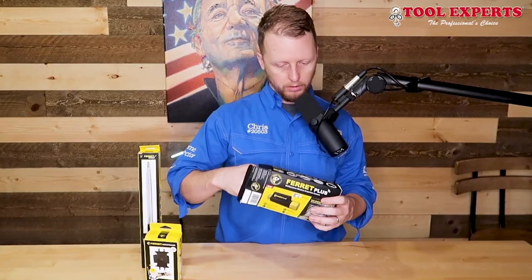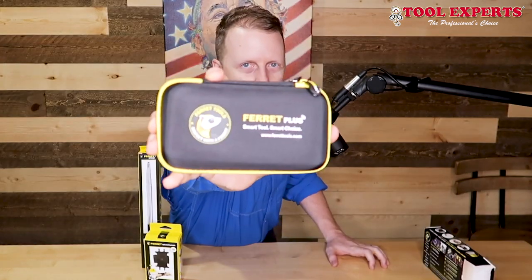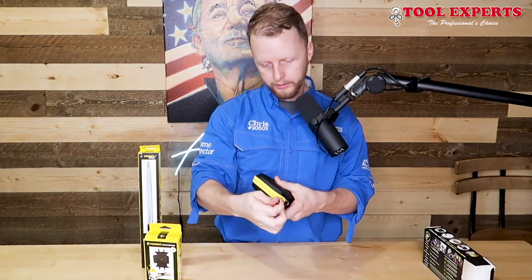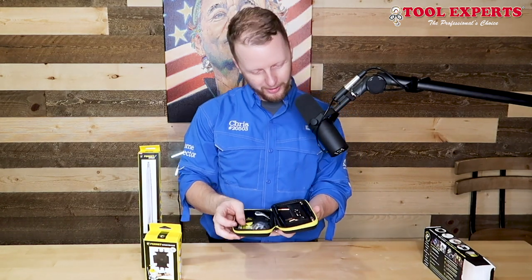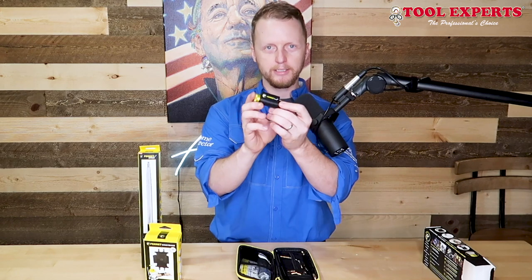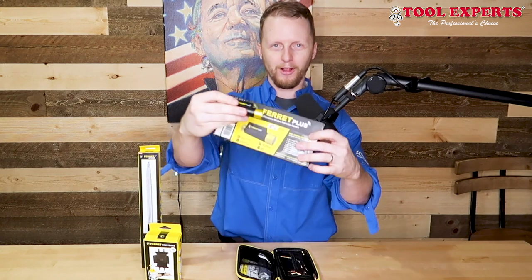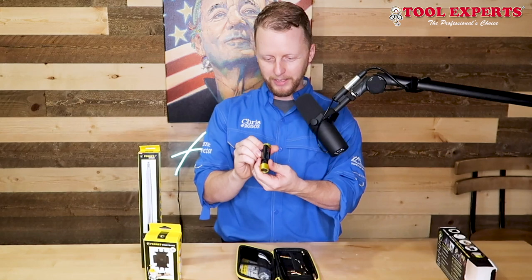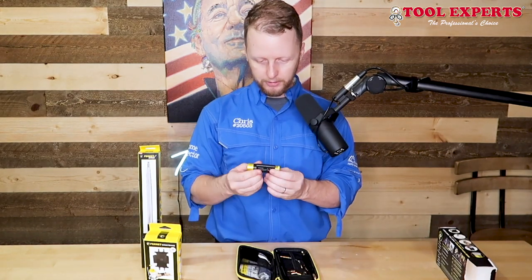Let's go ahead and open up the box. Check out this case — well-designed, well-developed, good quality zipper. And wow, that is small. Look how small that thing is. I thought it was going to be a lot bigger, but it's actually the size of the picture on the box, which I wouldn't have expected. I thought it was going to be kind of big and bulky — this is fantastic.